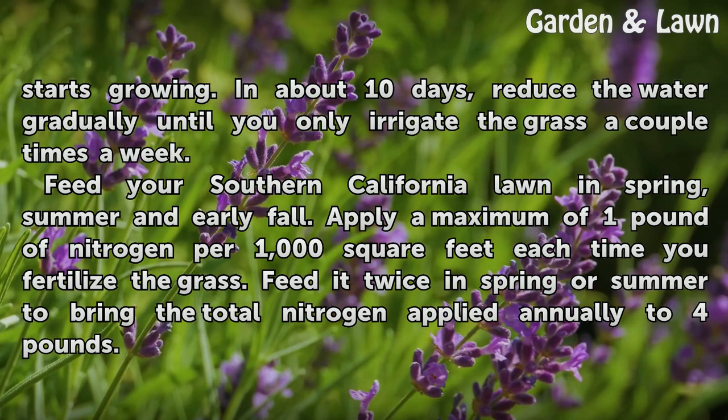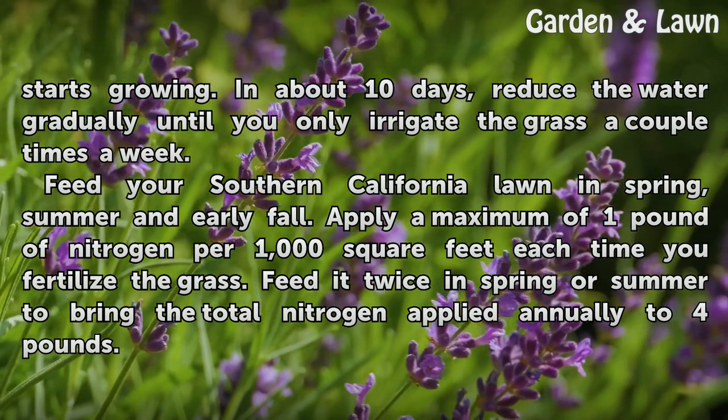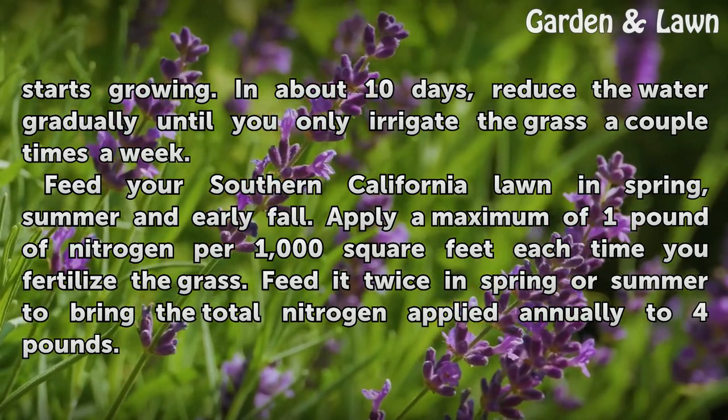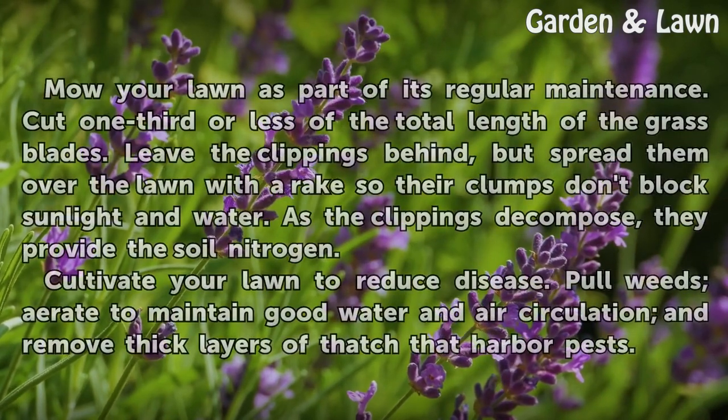Feed your Southern California lawn in spring, summer and early fall. Apply a maximum of one pound of nitrogen per 1,000 square feet each time you fertilize the grass. Feed it twice in spring or summer to bring the total nitrogen applied annually to four pounds.